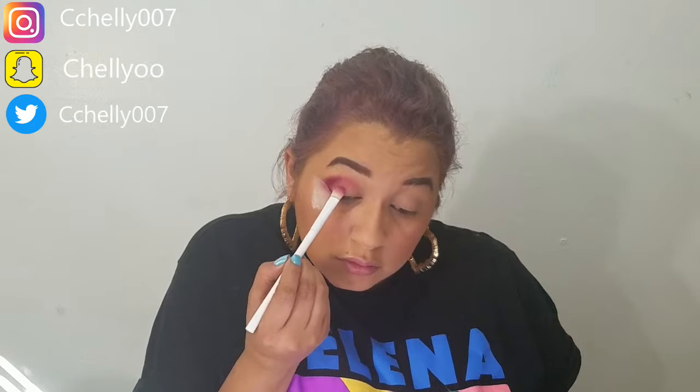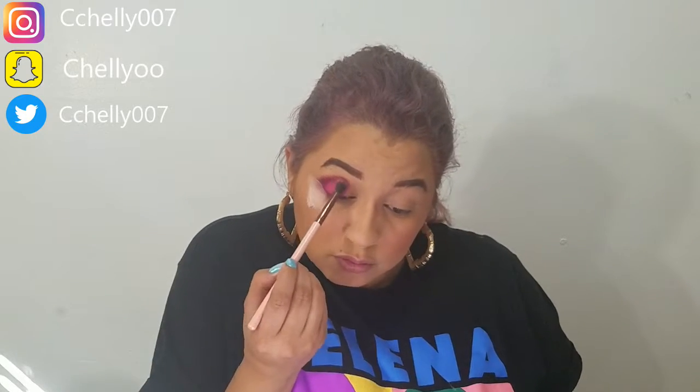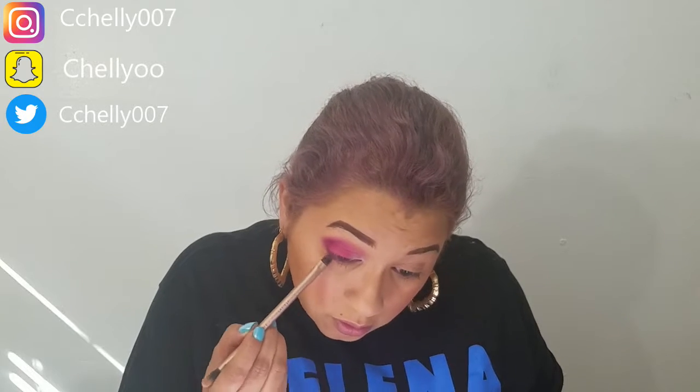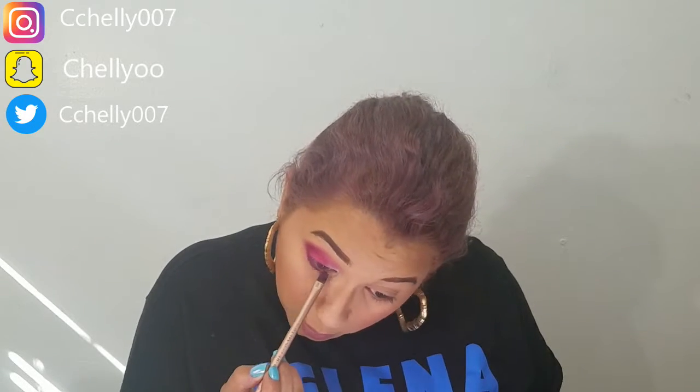Then I take a clean blending brush and just blend all of those shades together for a seamless look. Then I took cavity on a flat packer brush and packed it on the middle and outer portions of the eye. Then I switch over to that blending brush and blend it in. Then I take the shade glucose mixed with candy floss on the inner corner to get a very baby pink. Then I take a flat definer brush and I take root canal on the bottom lash line and bring it in.